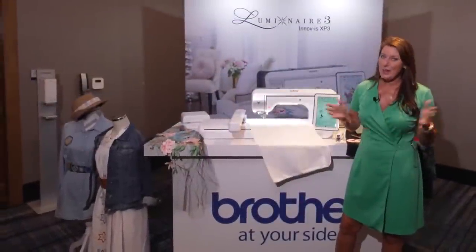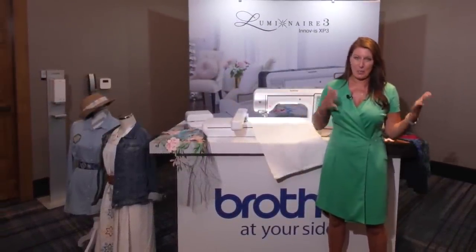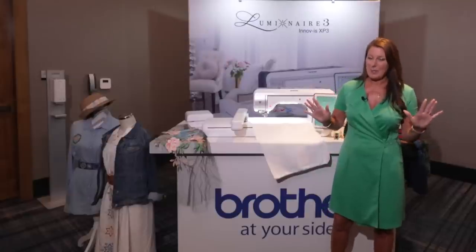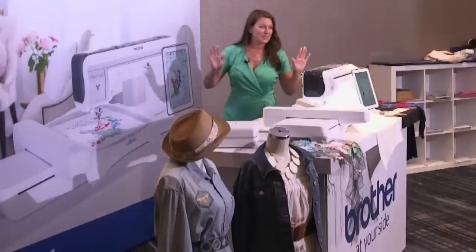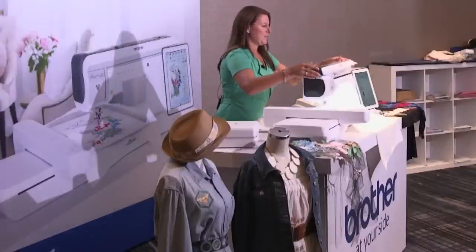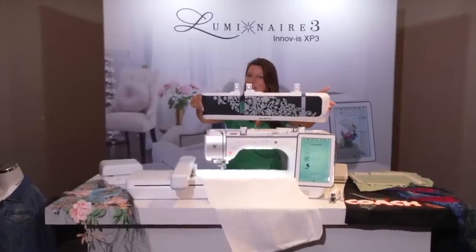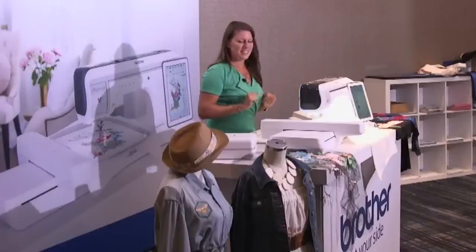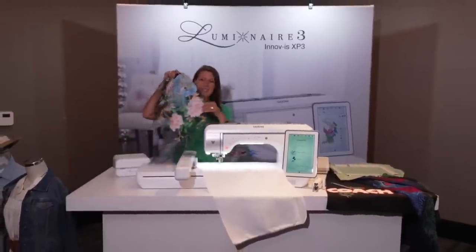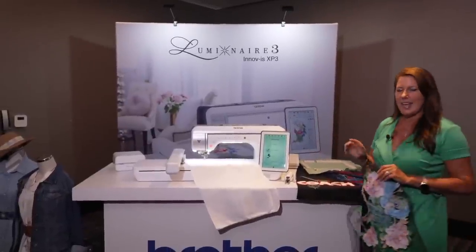Hey, Angela Wolf here! Did you know there is a new Luminaire XP3? The XP1 and XP2 are amazing, but they added more. First, take a look at this — I love it because I like a little bling. When you take off the lid, check it out — super fun, very different. It will match my studio fabulously. I love lace sleeves and big embroidery designs, and the XP3 has everything.